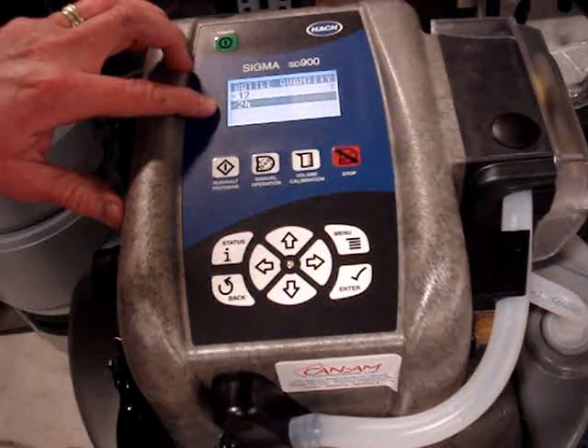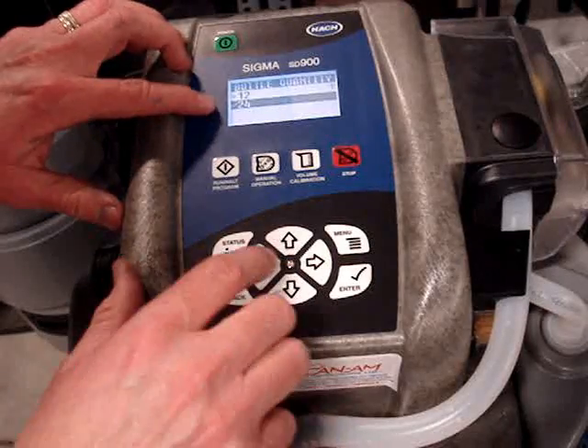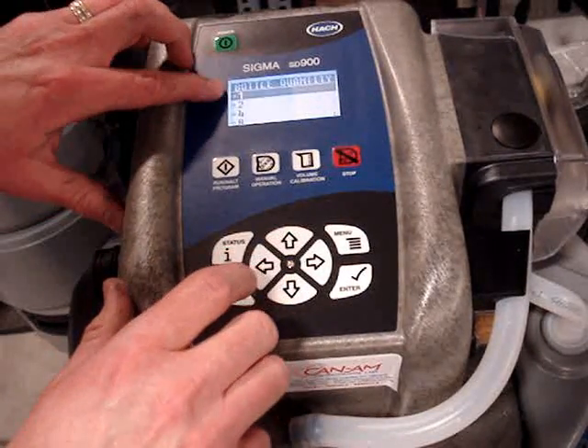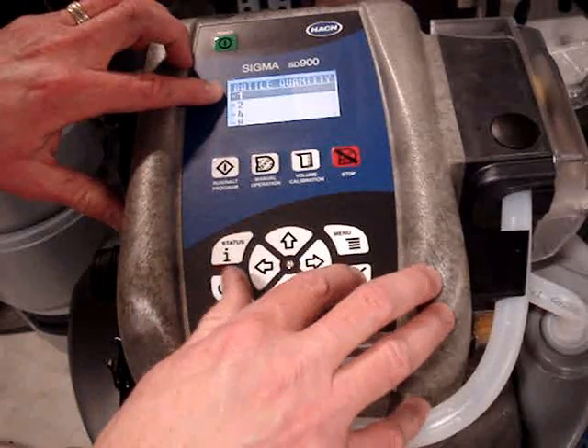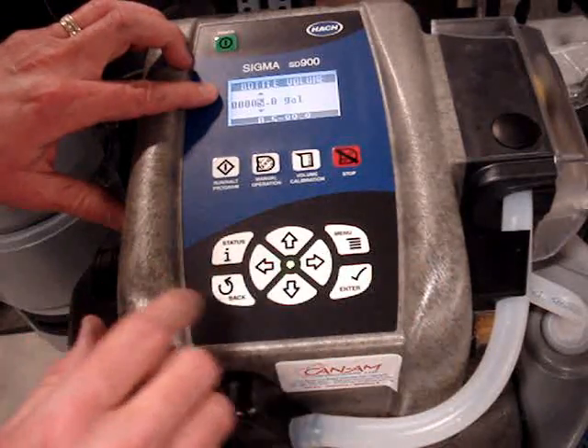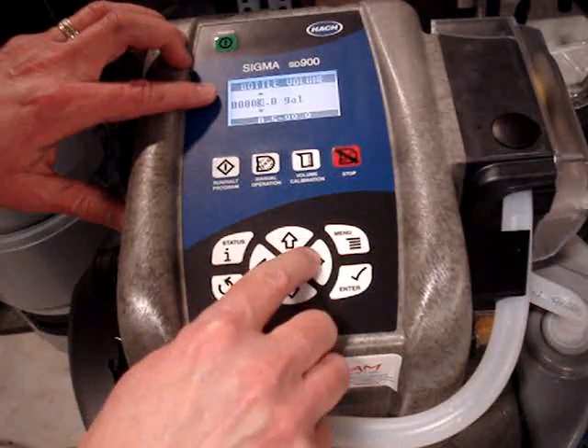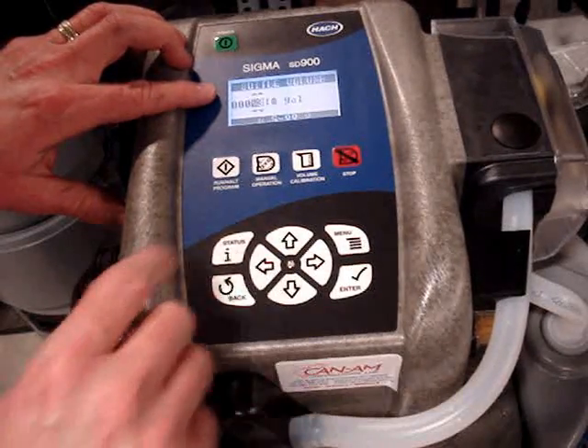First thing, I know there's one bottle inside but 24 bottles is checked, so I'm going to move it back to say that there's one bottle and the size is 3 gallon. I'm using the arrow keys to move around and enter to select the item.